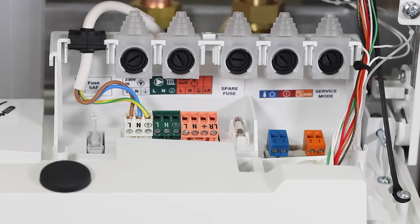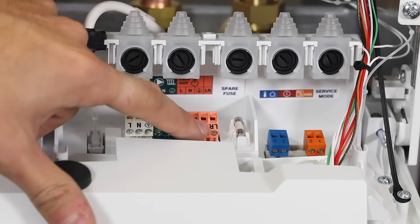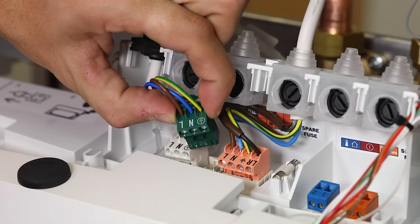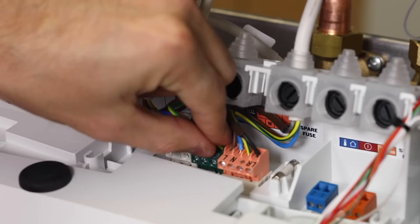When installing a third-party control, ensure the control is connected to the correct terminations. Live neutral is to supply the control, and LR is the switch line. When installing a regular boiler, ensure the pump is wired into the dedicated pump connections from the boiler, as this is required for frost protection and the pump overrun function.